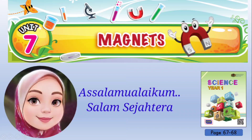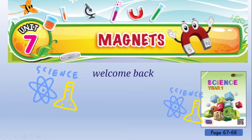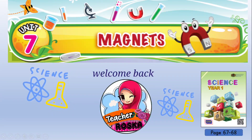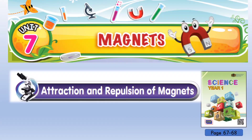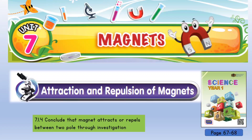Assalamualaikum and Salam Sejahtera. Welcome back to Science Year One class with Teacher Roska. Unit 7: Magnets. Today we're going to learn about attraction and repulsion of magnets. Please refer to Science Year One textbook, page 67 to 68.